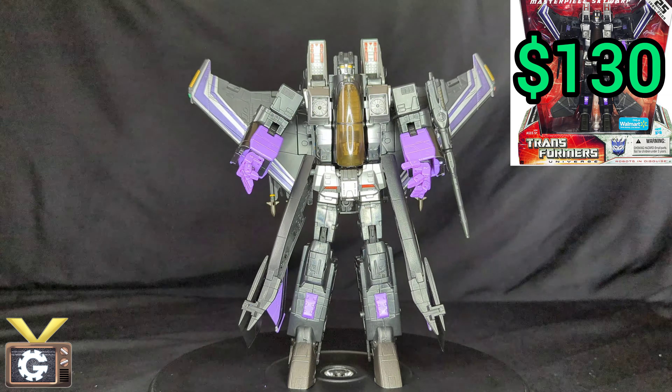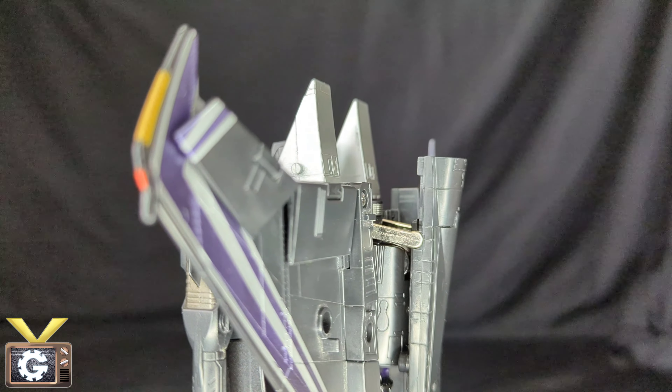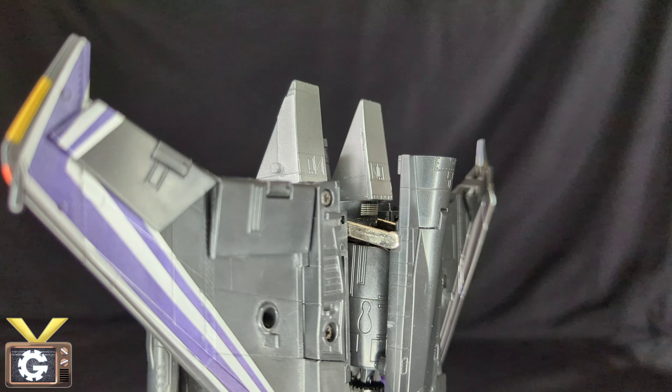A lot of the extra pieces are on either pegs or ball joints, so it's very easy to remove them. If you want that G1 look you'll have a few pieces to put to the side, but for display purposes it's going to look amazing. Looking at the head sculpt we can see great details — there's a little smirk, one eye is a bit sharp while the other is wide open.